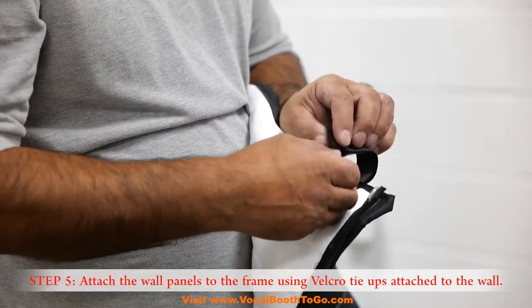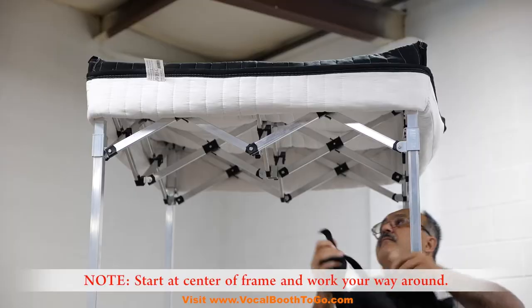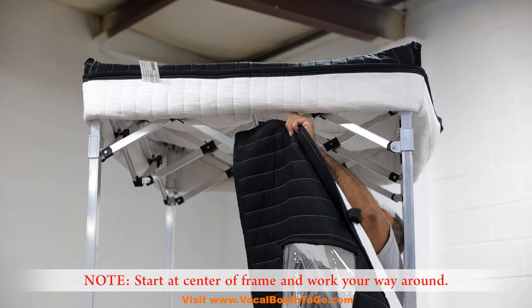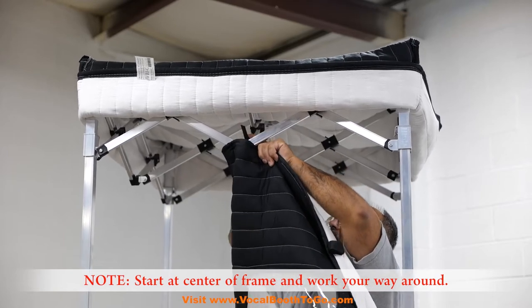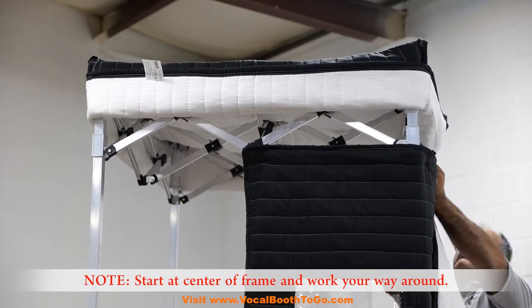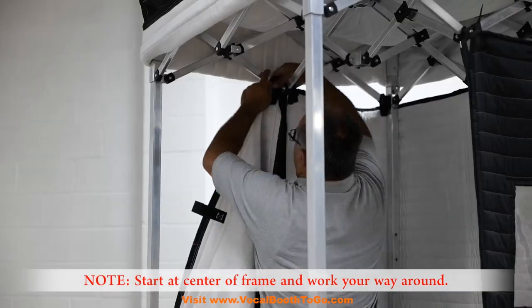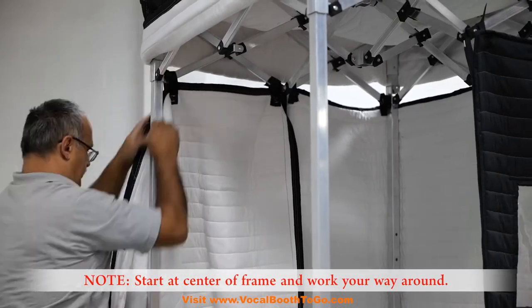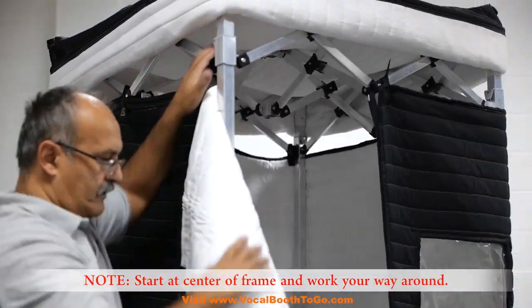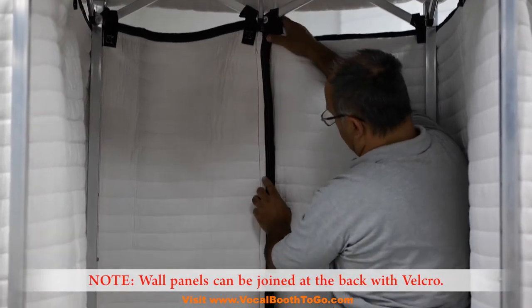Step 5: Attach the wall panels to the frame using the velcro tie-ups attached to the wall panels. Start at the center of the frame and work your way around. Wall panels can be joined at the back with velcro.